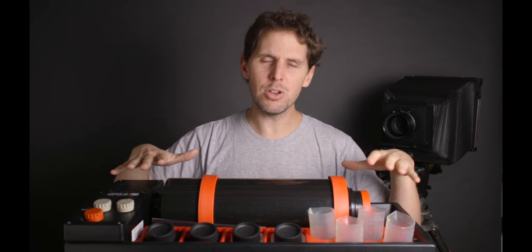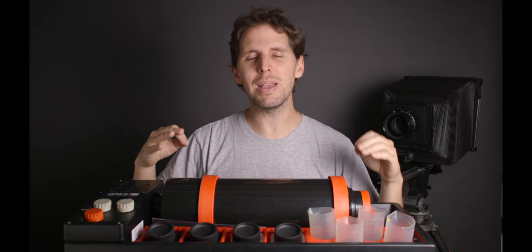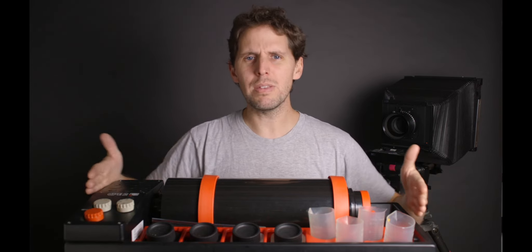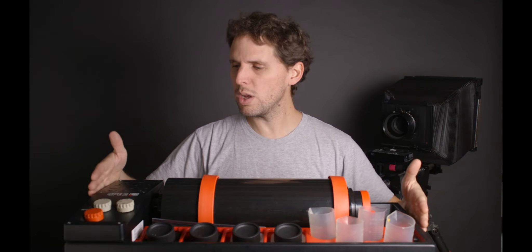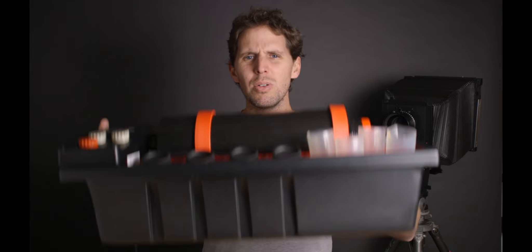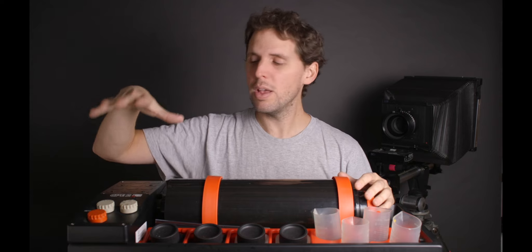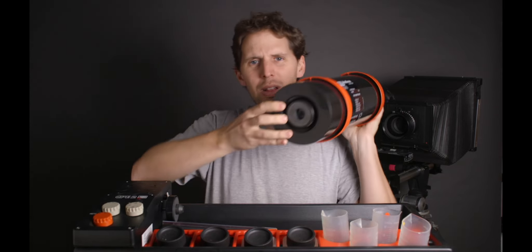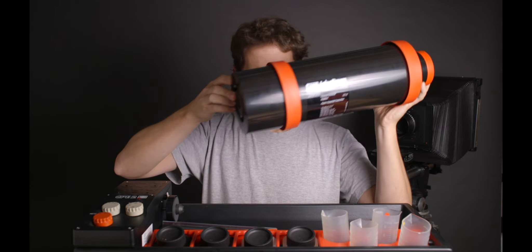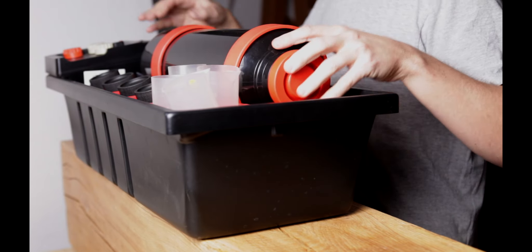So here we have a Jobo CPE2 — this is the vintage edition. The newer one is the CPE3 but the footprint and everything is basically the same. As you can see it takes around 70 to 80 centimeters — I'll put the measurements on the screen. Not too big, so as you can see it's kind of like a little bathtub. This one does not come with the lift but it comes with the magnet, which attaches to the drums on the bottom, and then this just goes in here — attach, and that would just spin.